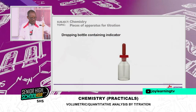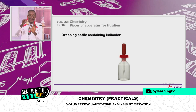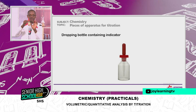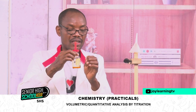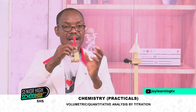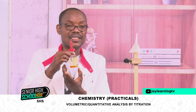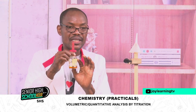The next thing is our dropping bottle. The dropping bottle contains an indicator that we use in volumetric analysis. The indicator is a weak organic acid or base that has a distinct colour in acidic medium and another colour in a basic medium.